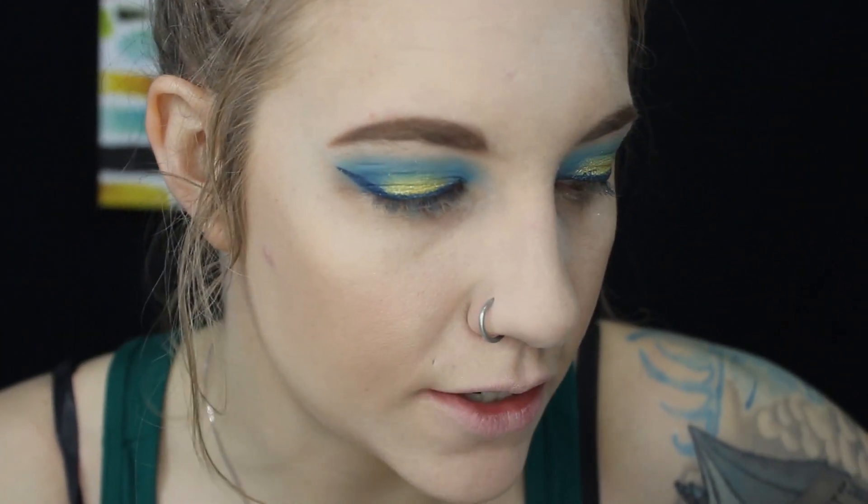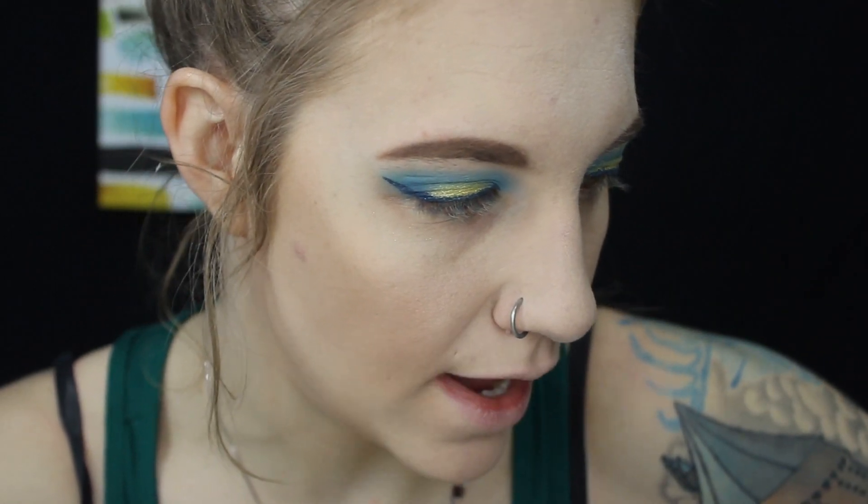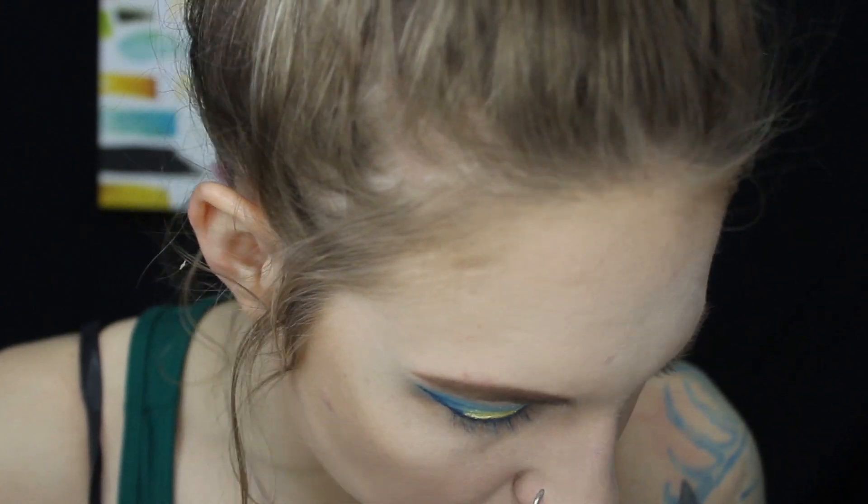Usually when I'm applying my lashes I use the Glue Duo, but I am almost out of it and I've had it for so long that I'm not going to use it. I'm going to be using this new brand — this is an Ardell adhesive — so I've never used this before, so it's gonna be interesting.